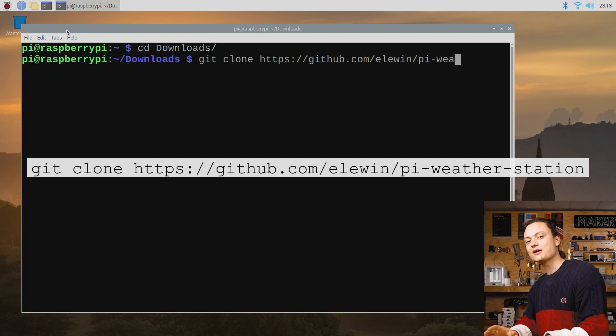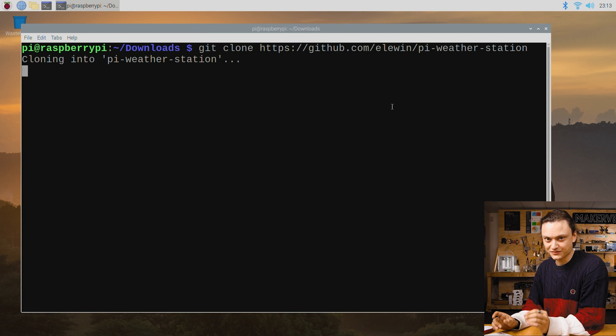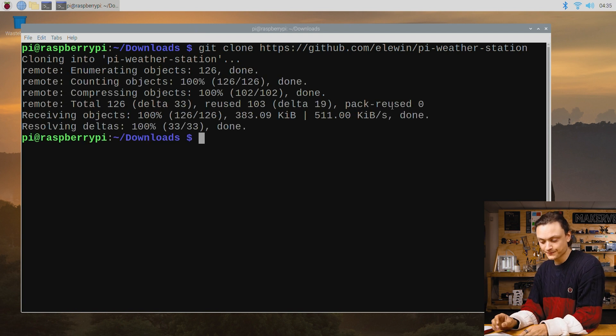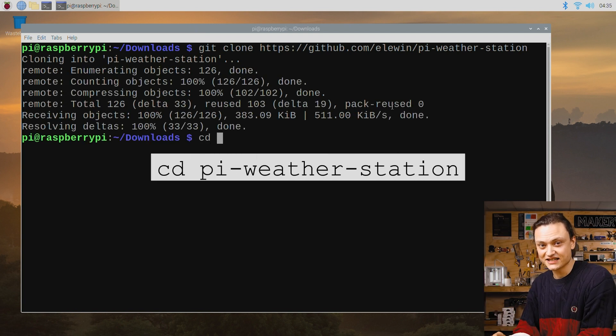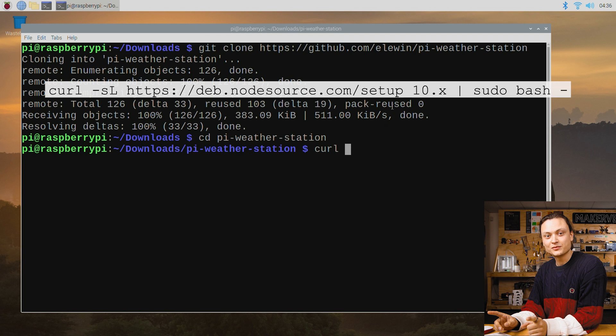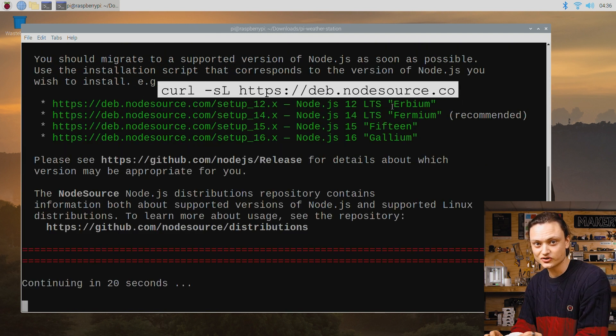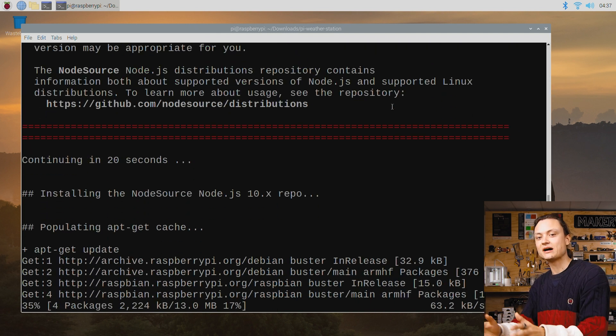We will be cloning the Pi weather station created by Eric from the website GitHub — all credit to him. This may take a little bit of time to download, but less than a minute. The next line is another CD line, which makes the new Pi weather station our working directory. Having done that, the next line uses curl, which is another method of transferring data into your Raspberry Pi. This we're going to use to install Node.js functionality to our Pi.